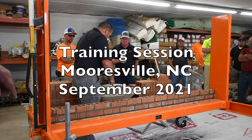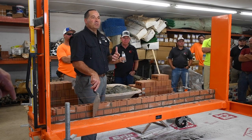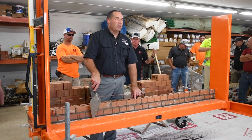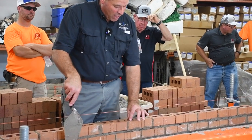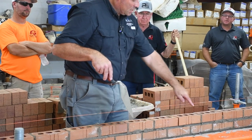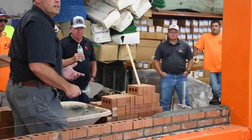TMS 402-602 — anybody familiar with TMS 402-602? It states 80%. The 80% — let's look at this brick. It's got face shells just like a block. The outer face, inner face — you've got a face shell. That 80% is not considering this back here. The 80% is the void in the middle. You've got to be full up to less than 20% of that joint.